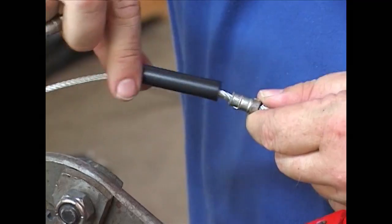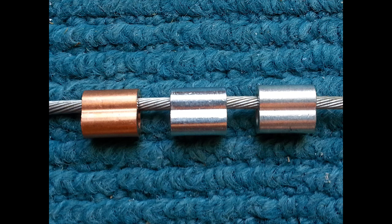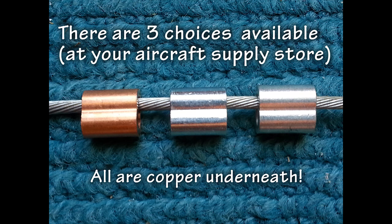The question we need to raise is this: which type of sleeve do you use — the copper ones or the silver ones? By the way, they are all copper metal underneath any platings that you see.